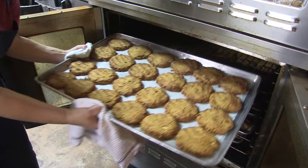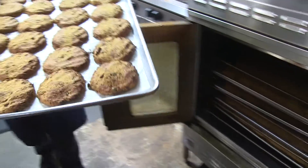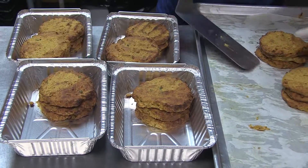We bake the cakes for twenty minutes, and then we turn and bake another ten minutes. We let them cool.